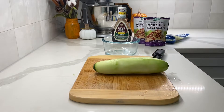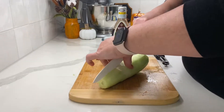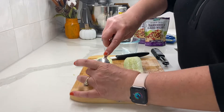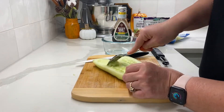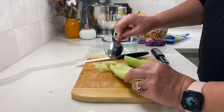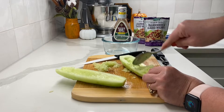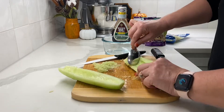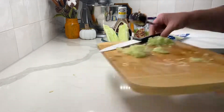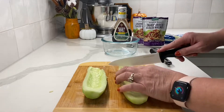Now that the cucumber is peeled, I'm going to chop off the ends, then split it in half. After I split it in half, I take a spoon and scoop out the insides. I don't like to keep the insides when making a salad because it's too wet and makes the lettuce soggy, so I scoop it out until each half looks like a little cucumber boat.